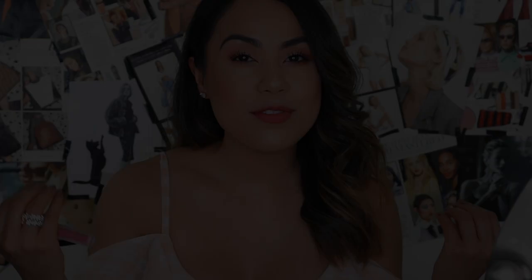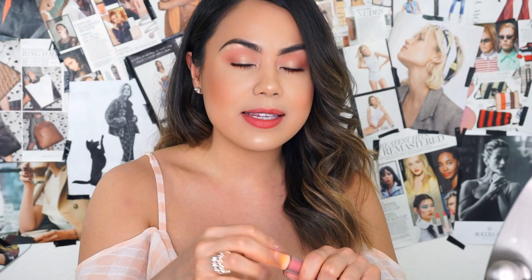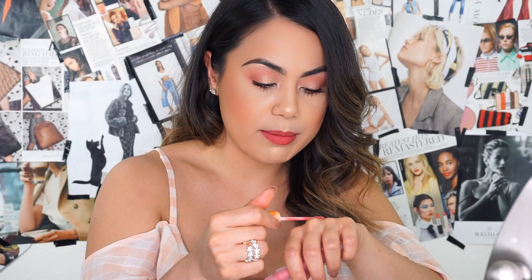Now for our last and final lip color, we're going to try on Apricot — a pure peach lip color. I'm going to swatch this on the back of my hand so you guys can see how it looks. It is the most prettiest pinky peach color. Let's go ahead and try on Apricot.